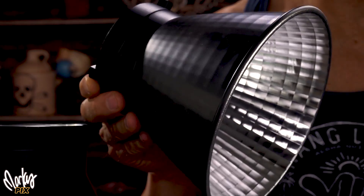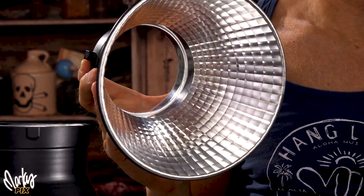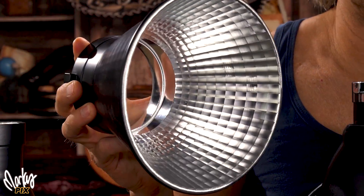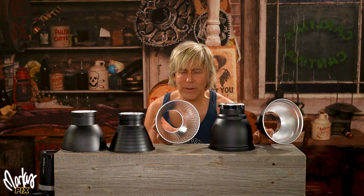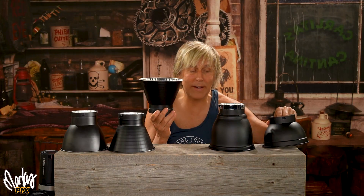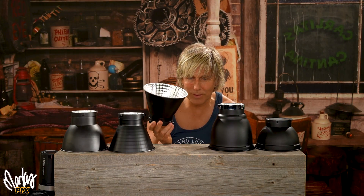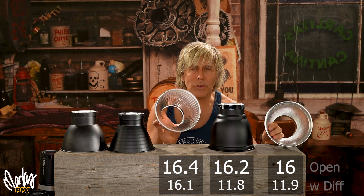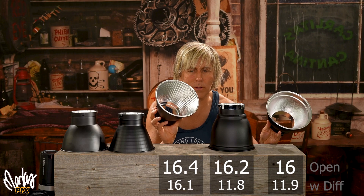The pebbled interior is good — I use it a lot. It makes a softer light. But if you want more light output — just harder, more intense light — then you want something that's polished on the inside with a faceted interior. This is more soft light with the pebbled interior, and this is more intense, stronger light because of the polished facets. This one here is a Godox RFT 19, cost $19. It goes from f/16 to f/16.4 — you've almost got a half a stop more light just from going from this to this.